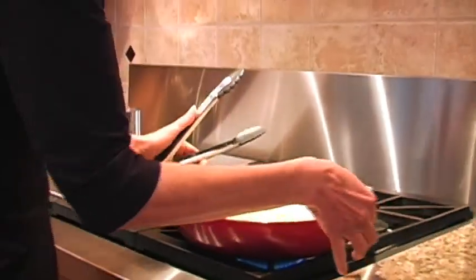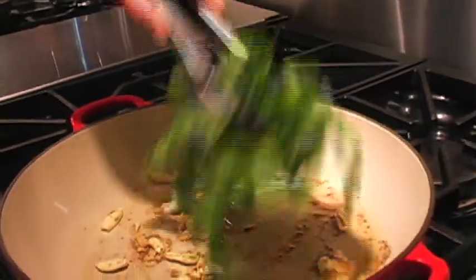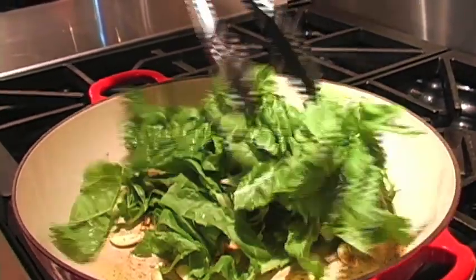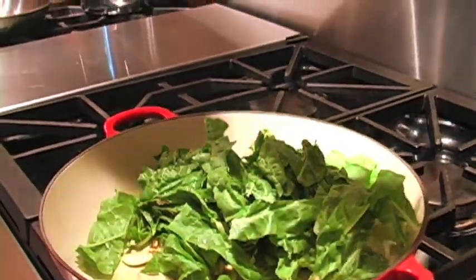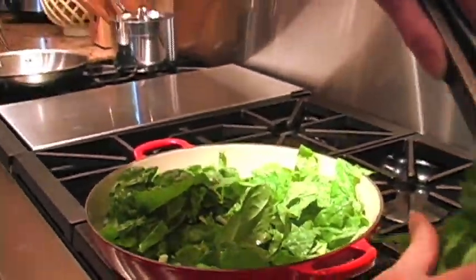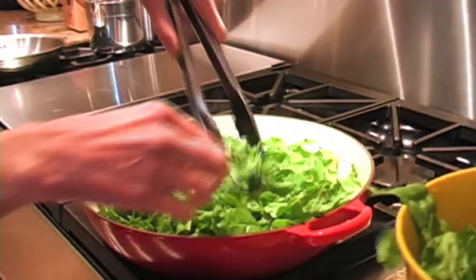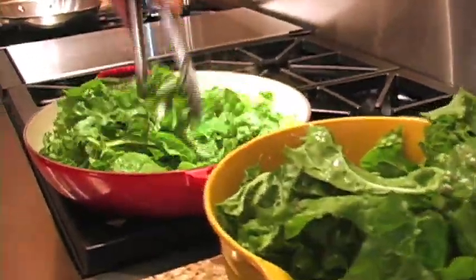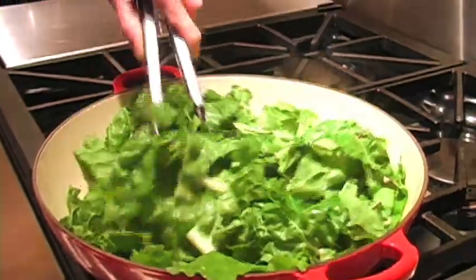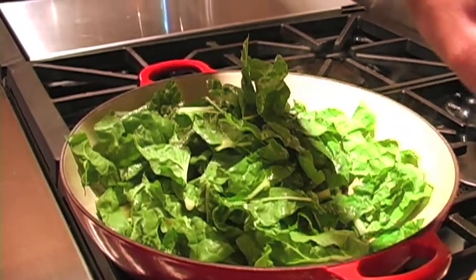We're ready to start sautéing up our Swiss chard — this cumin and garlic smells very, very nice. When we washed our Swiss chard, there were little droplets of moisture on it and we left those on the leaves, because that helps the wilting process. You've got to give this a few seconds to wilt down before you start putting the rest of your chard in — this cooks down quite a bit. I'm going to coat it with our garlic and cumin, just keep stirring it. We're going to give that a couple of seconds to do some wilting, and then we're going to add some more chard.